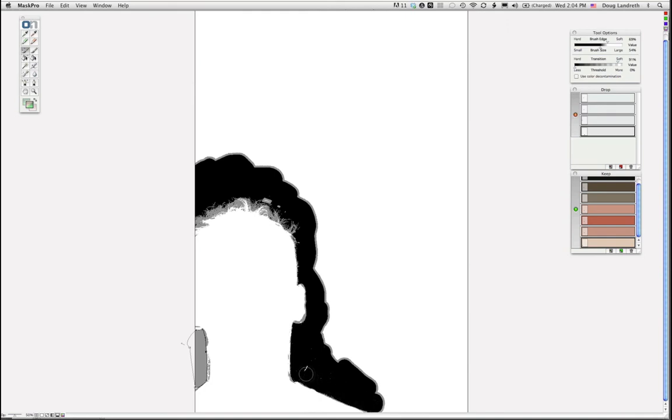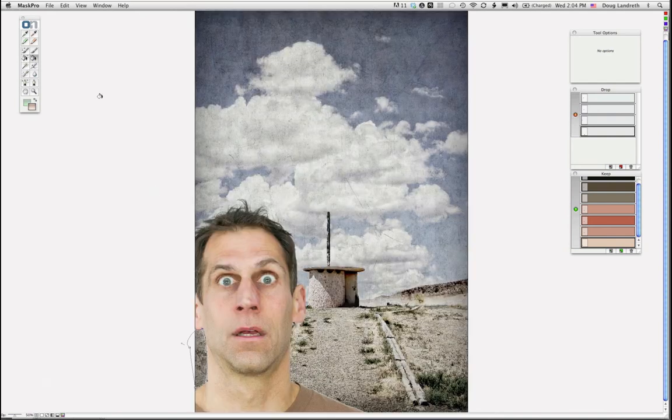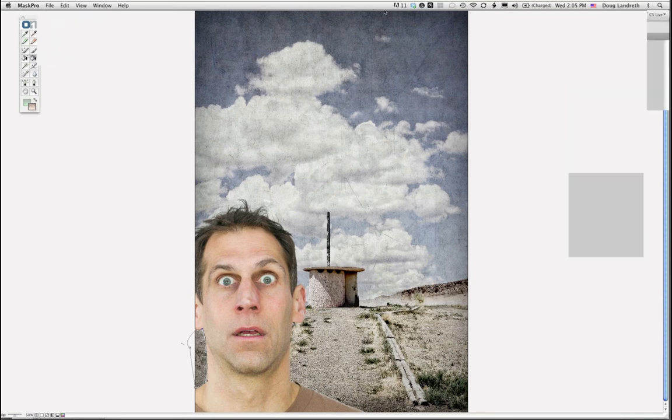I'm going to use the chisel tool to get rid of that last bit. I've got black all the way around now, so I can use the bucket — click in there to delete. Take a look and see — it looks pretty good. I've got a little here but I can work on that later. I'll go ahead and save and apply. You can see where I'm going with this.